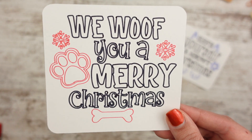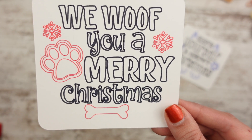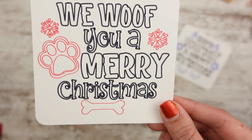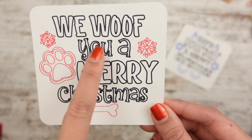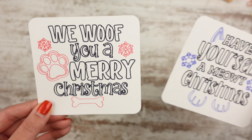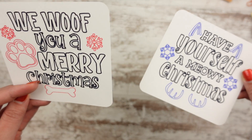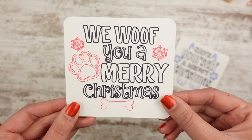The next one I have is the dog one. It says "We Wolf You a Merry Christmas" and it has a dog bone and some snowflakes. I went with red on this one — I don't have a particular reason why, but I love this font for Christmas. It's similar to the cat one, but this one's a little more scrunched while the cat one's a little more bubbly — so a little different there.